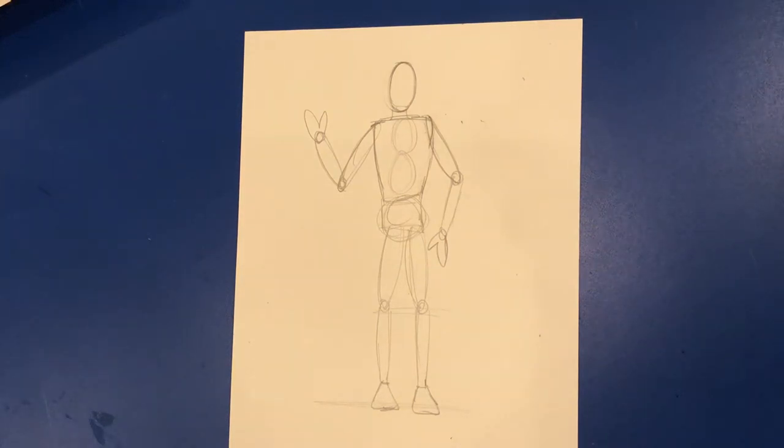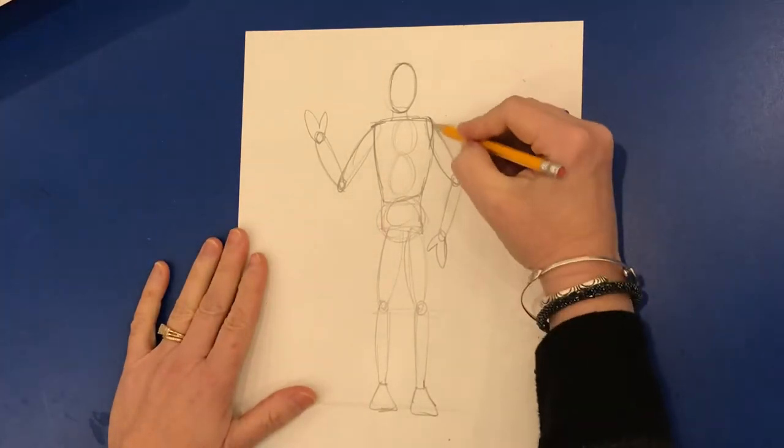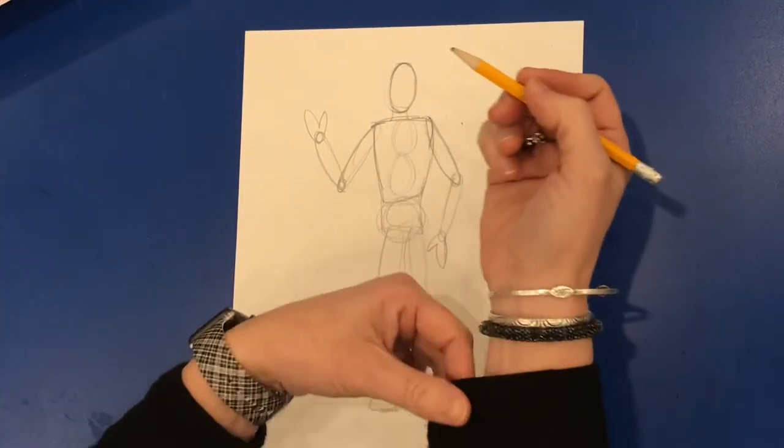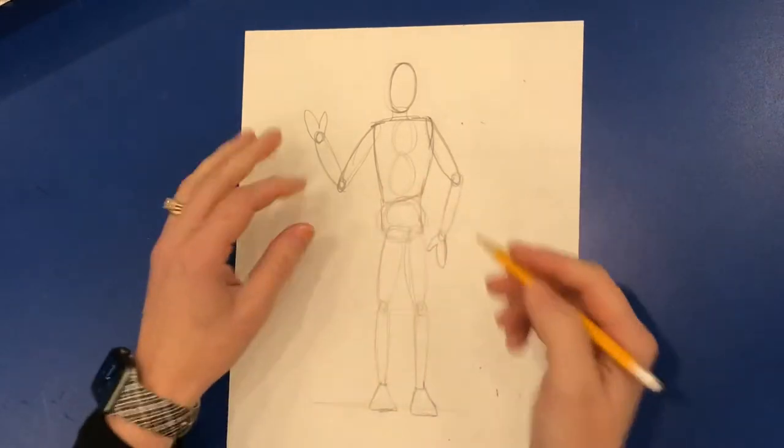Now that your figure's been drawn in proportion, I want to show you how you're going to add clothes. The clothes that you wear are not stiff — they're fabric, they move, much of it's soft. They also don't bond right to your skin. So if you look at my clothing, it's loose around my arm, it's loose around my body.